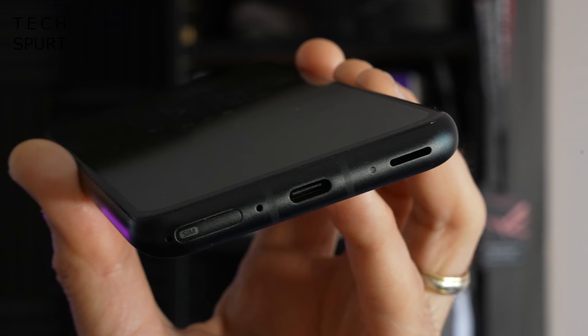I also like the dedicated notifications light on the bottom edge of the Zenfone 8, particularly useful if you've got the phone face down and don't want to be fully disturbed, but just want to know something's awaiting your attention. However, on the default settings it also flashes whenever the phone is charging, which is not great if you charge it at night right next to your head — it just flashes and annoys you all night long.